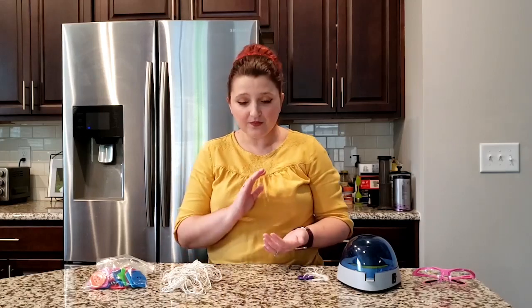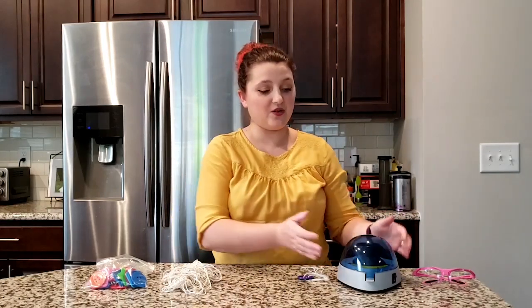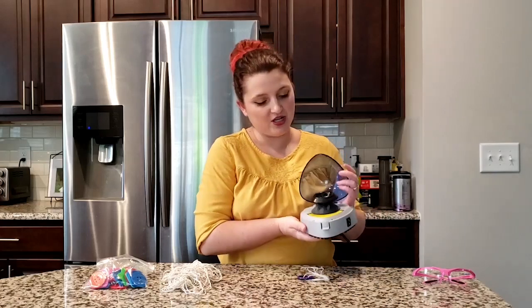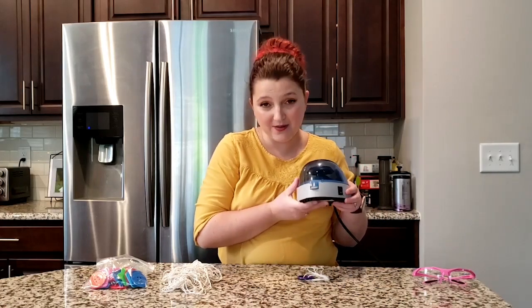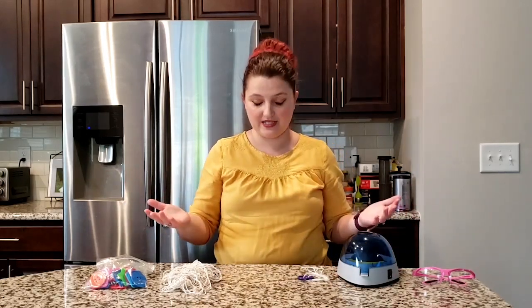The way that scientists figured out you can tell if someone has malaria or not is through their blood. Scientists will take a little blood sample from someone's finger and then put it in something called a centrifuge. This is a centrifuge — you can see what it looks like; this is a pretty small one, but even with this tiny one they're really expensive, and bigger ones are even more expensive.